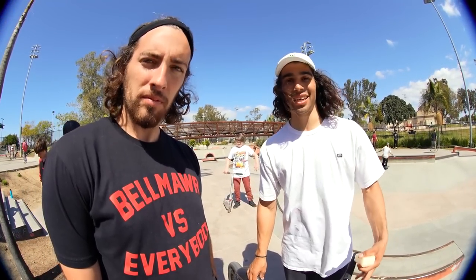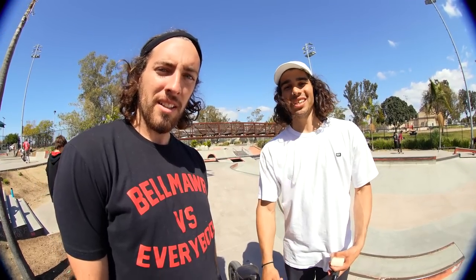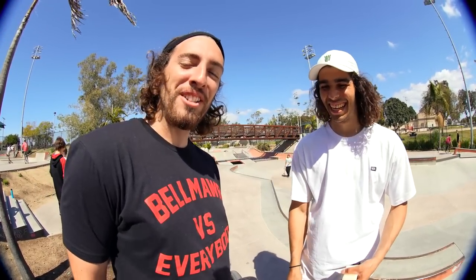My sponsors are everyone that keeps me riding and living good — Monster, Mongoose, Vans, Demolition, Belt, Ethica. Really, really blessed and really happy to be out here. Everyone that watched, thank you guys. Thanks for watching, peace!